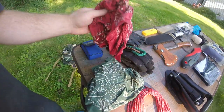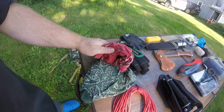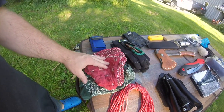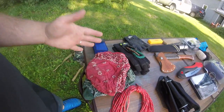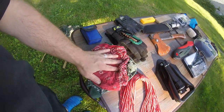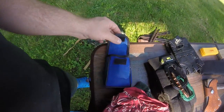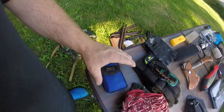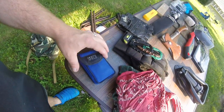I also have a couple of bandanas — good for protection, keeping my head from being burnt, breathing through, and also for additional water pre-filtration to remove major debris. And these right here are another pair of binoculars that clip to my belt so I can have them handy and see a little bit further.